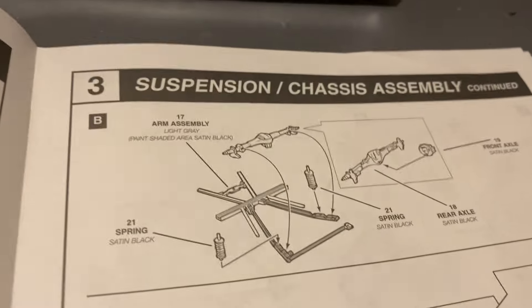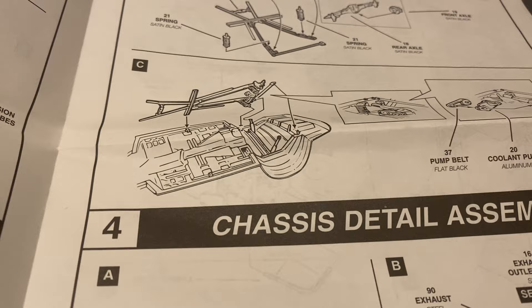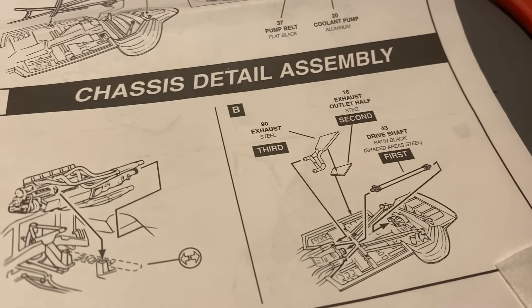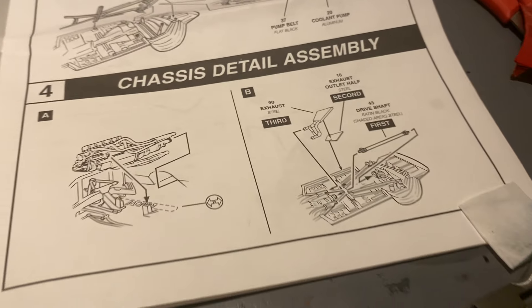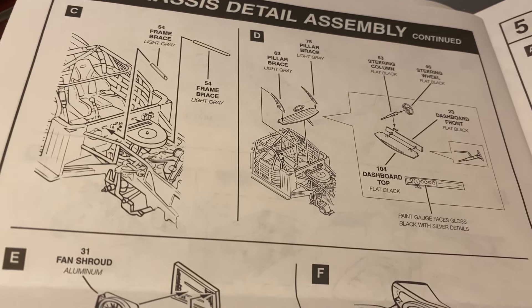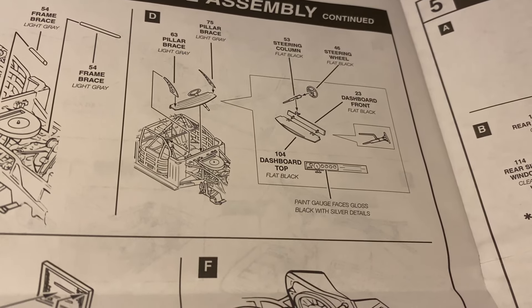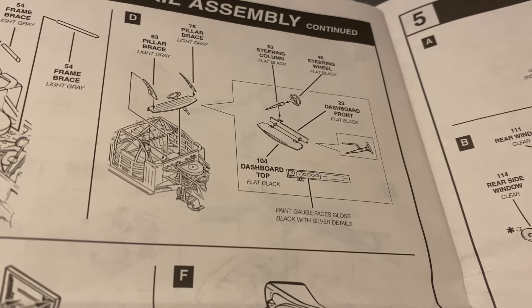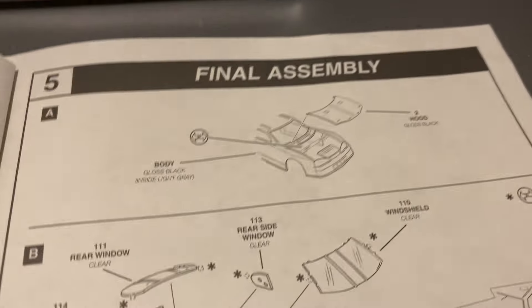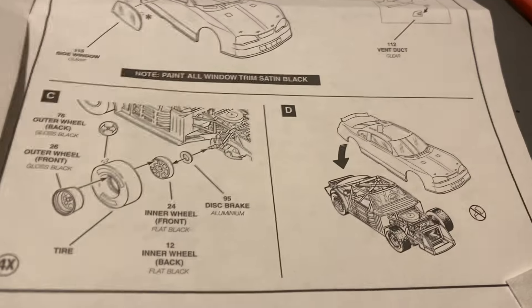And then we get to our rear end assembly stuff. Put it onto the frame, and then rear end. And then we get to some final assembly stuff: frame brace, pillar brace. And then we get all our steering wheel stuff, dash in the rear, here's a radiator, radiator hose, shock assembly. And then we get our hood on, glass pieces in, there's even a vent duct, tires together, and then body on.